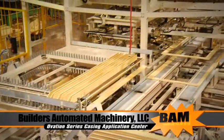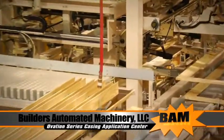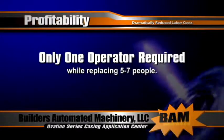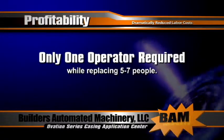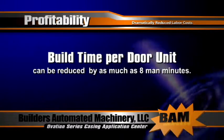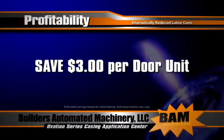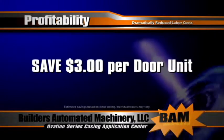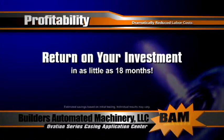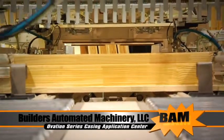The Ovation Series Casing Application Center substantially increases your profitability and competitiveness by dramatically reducing labor costs. Only one operator is required while replacing 5 to 7 people. Total build time per door unit can be reduced by as much as 8 man-minutes, resulting in an estimated savings of more than $3 per pre-hung door unit. This dramatic labor savings returns your investment for the machine in under 18 months and produces pre-hung door units of consistent quality for each and every door.